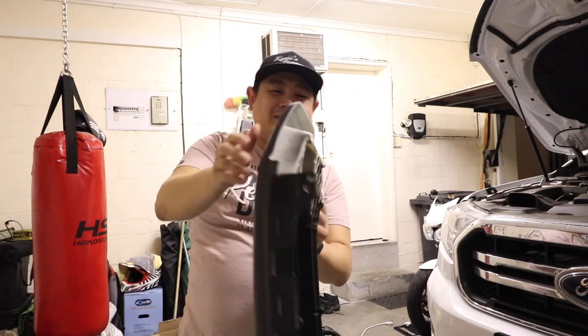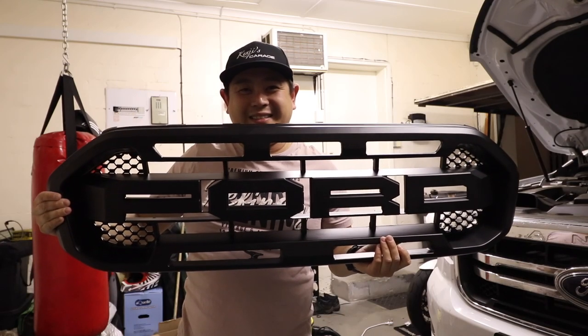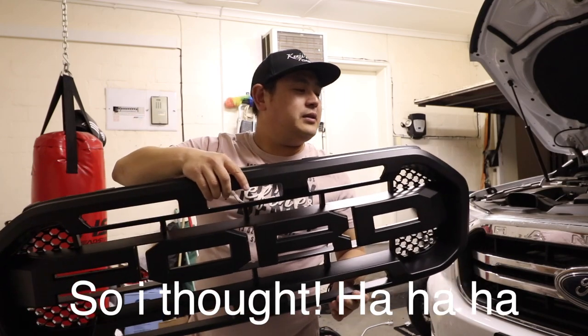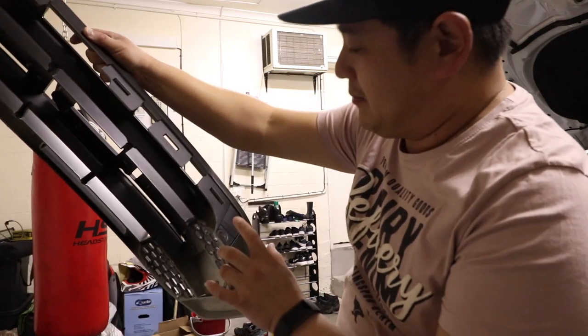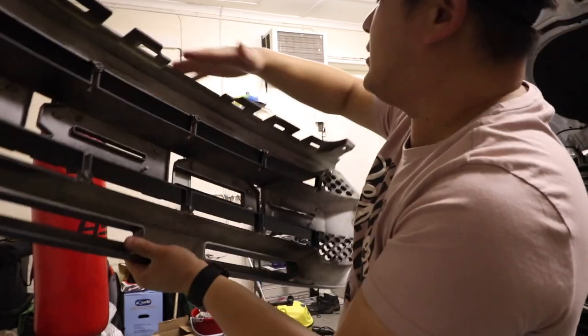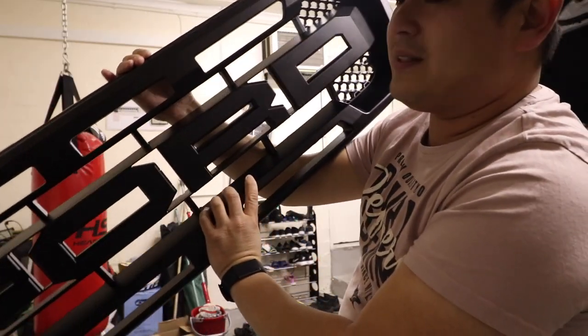My Raptor grill has arrived! Check this baby out. How cool is this thing? Should be simple, looking at this grill itself — looks like it's just bolted there and bolted there. These things come out and yeah, this is pretty cool.